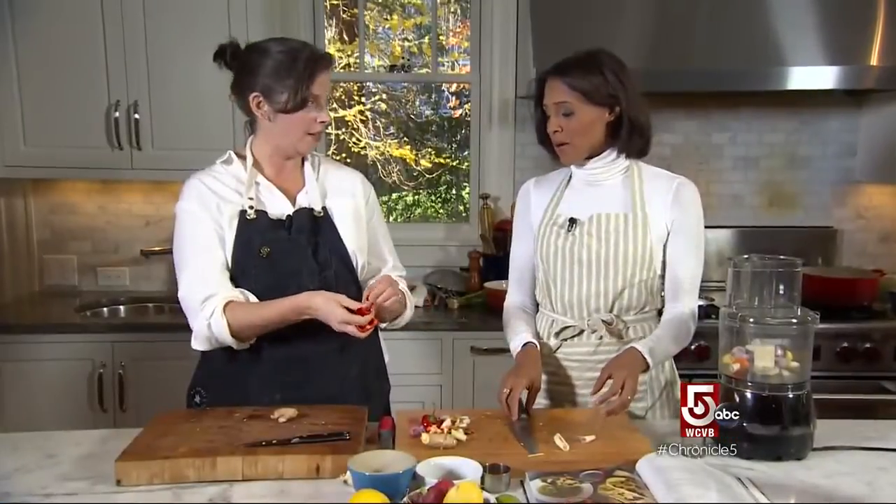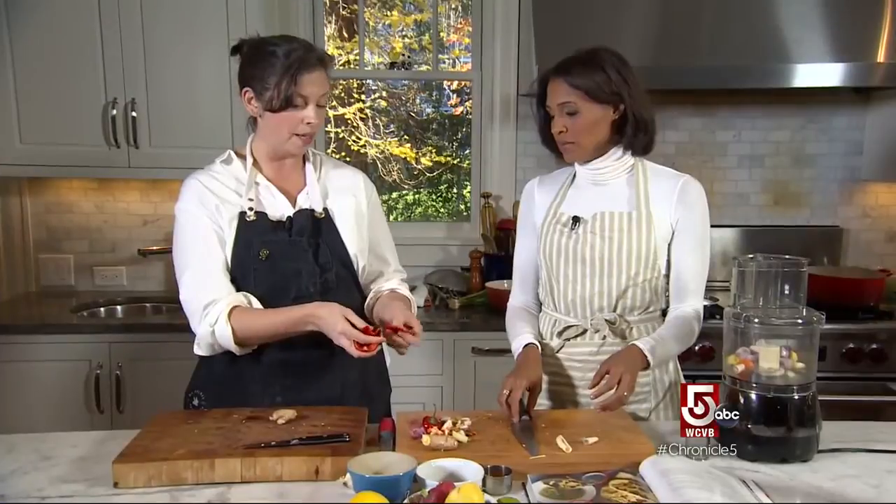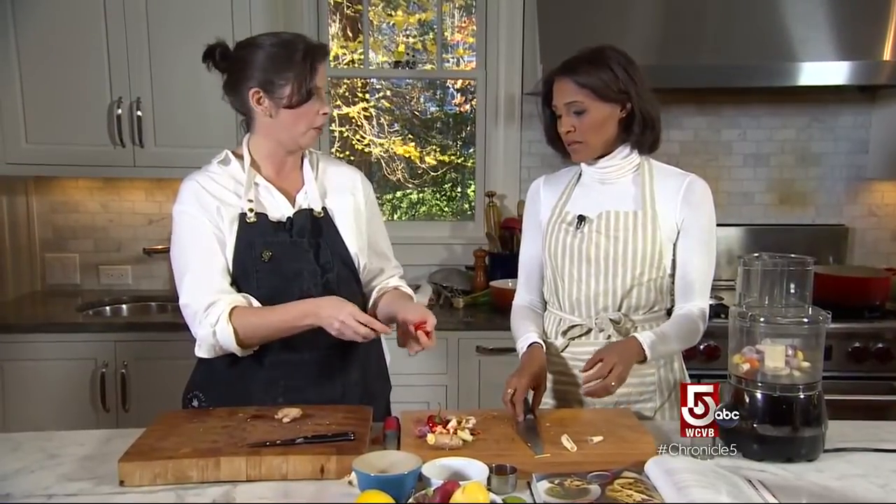This is a Fresno chili. It's gonna give some heat as well as a beautiful color. Bring on the heat!